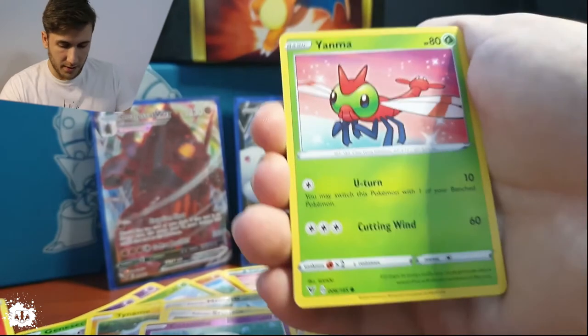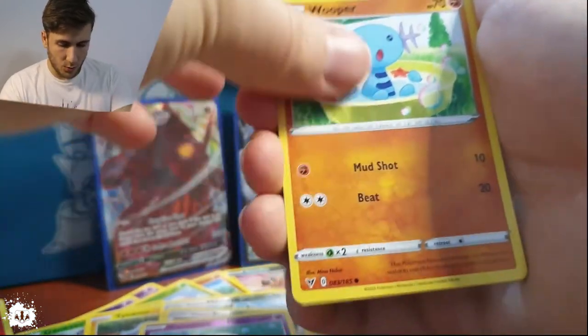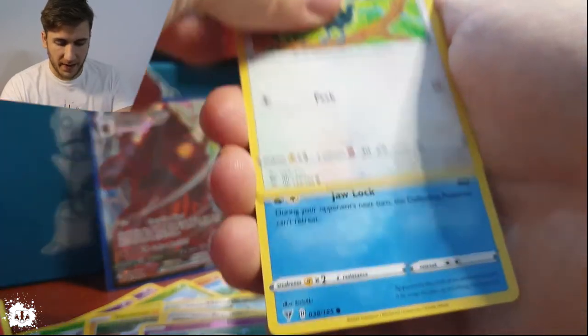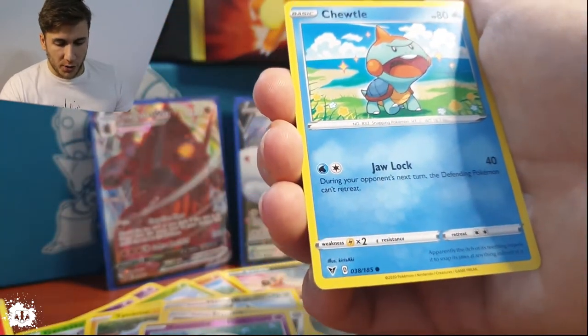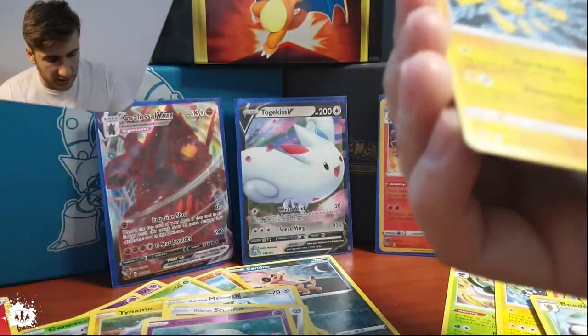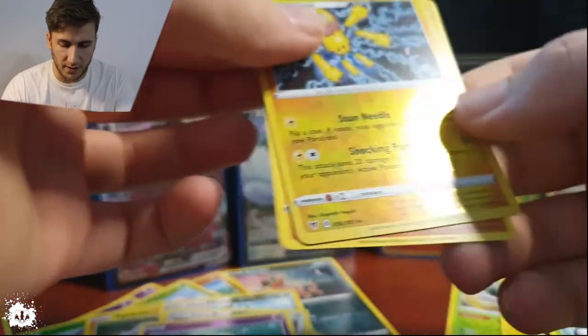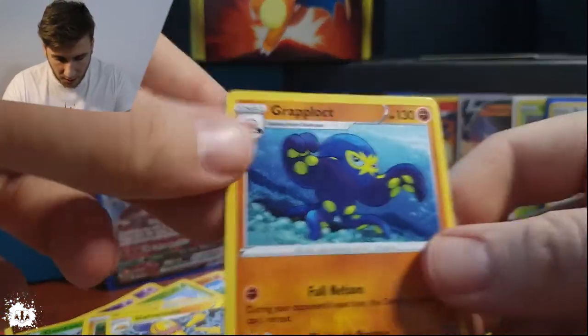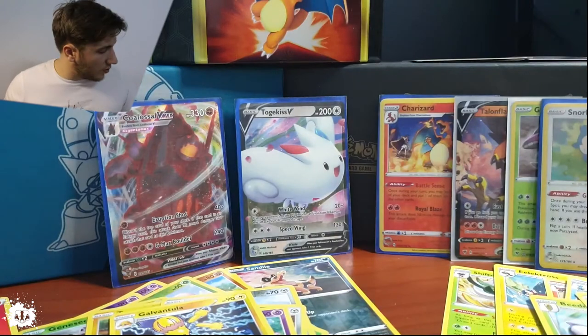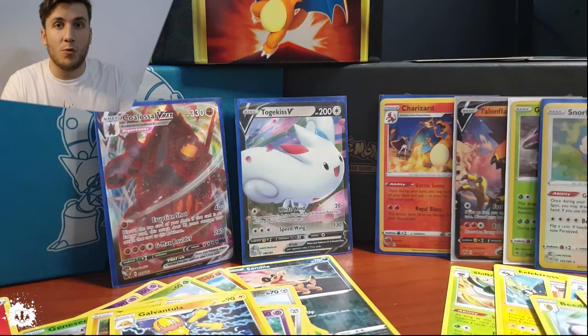One, two, three, four — a Nuzleaf, Memory Capsule, a Girafarig, a Yamask, a Wooper, a Dedenne, hello! A Pikachu pack. A Chewtle with a Galvantula — no, there's no Galarian in this one. That is a Grapploct! And we haven't seen any Grapplocts, so I guess that's the first one. A little bit of action now.